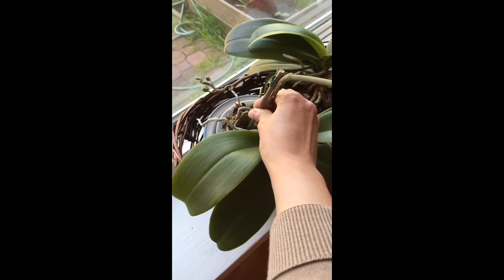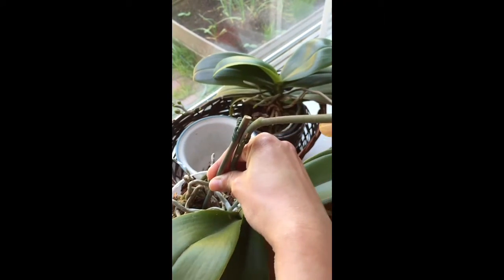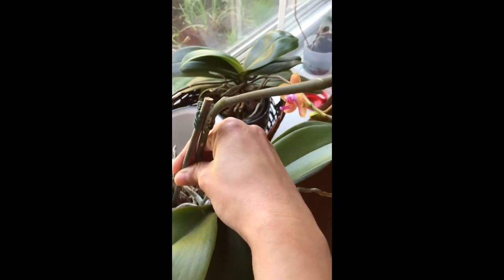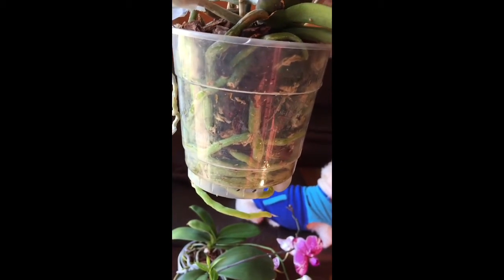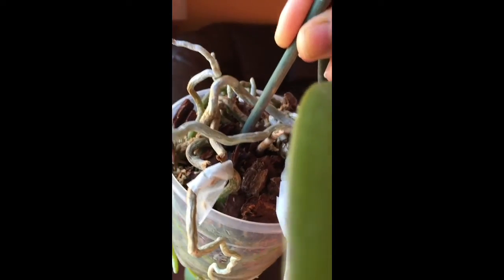This orchid also has a wild root system. Let me show you if I can get it out without hurting my other orchids. Look at that — isn't this beautiful? It's actually coming out from the bottom of the pot. I also don't know if I should be repotting this one, but the potting mix still looks pretty fresh. They don't look dark at all. I know that when the potting mix starts looking dark, then I should repot it, but the roots are coming out.